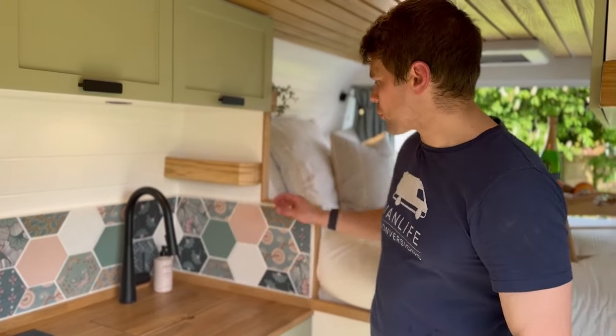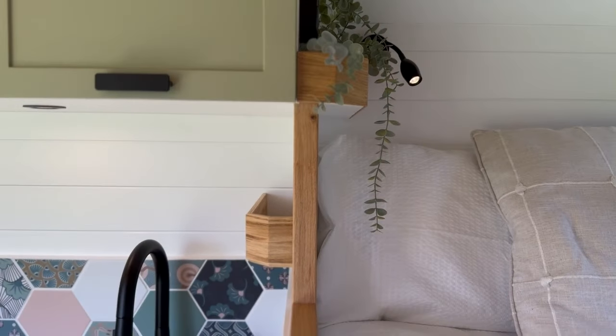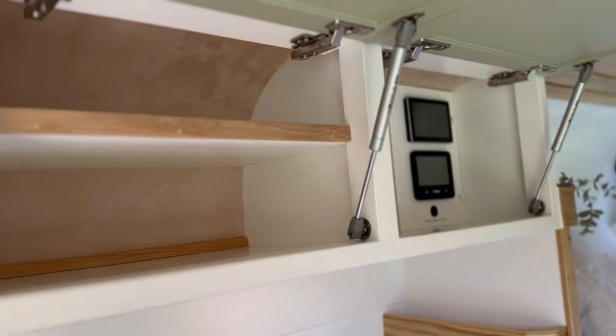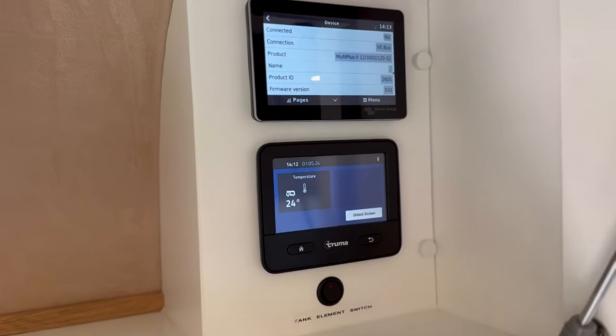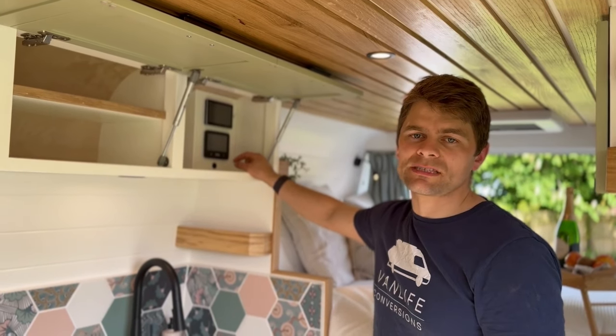We've got lovely oak trims on the edge of the wall, and these nice spice shelves are made from oak as well. We've got three overhead cupboards for storage on the offside above the kitchen, and this end one has the control panel, which features the Victron touch display and the Truma diesel boiler touch display for your thermostat and hot water.